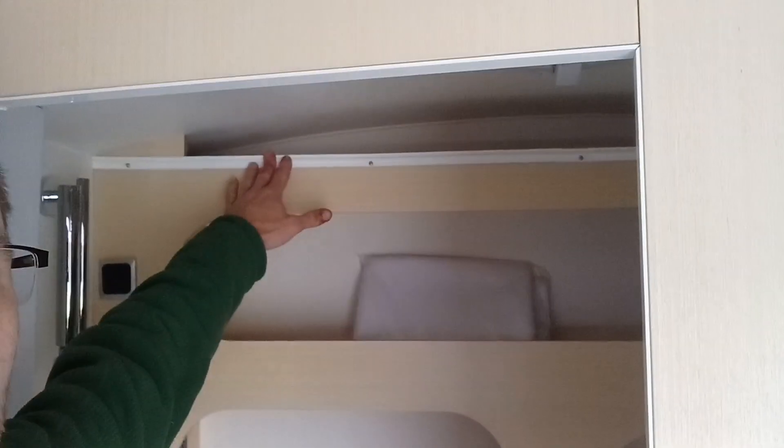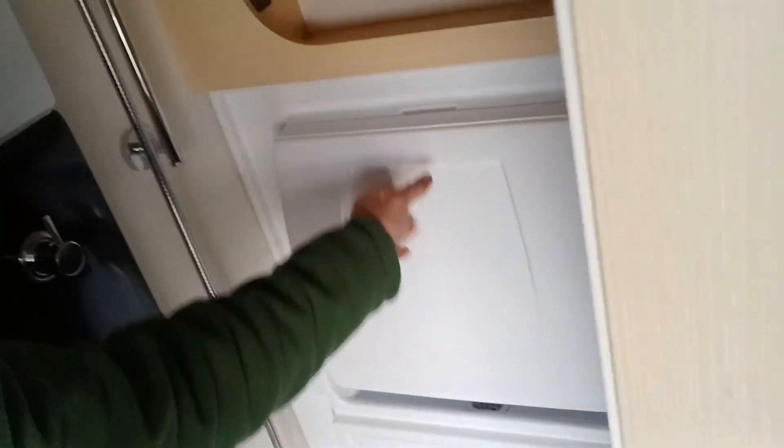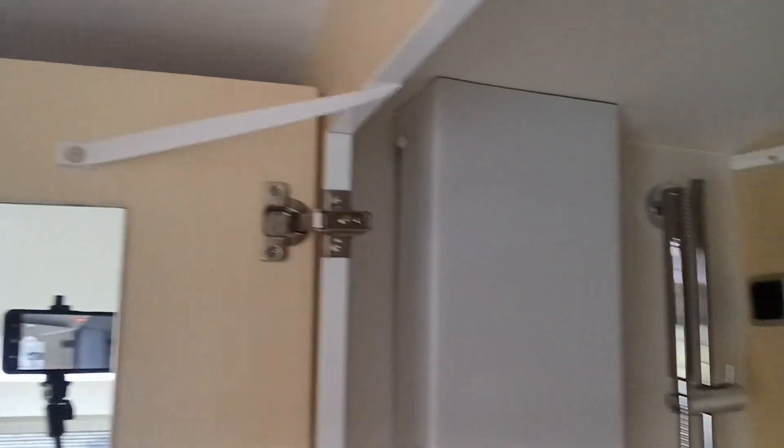Next to the dinette is your bathroom. In the bathroom, you'll see right up here is your shower curtain rail. A bunch of cabinets up top to keep things in. Right there is your sink. Shower and shower head. Then right there is your toilet.